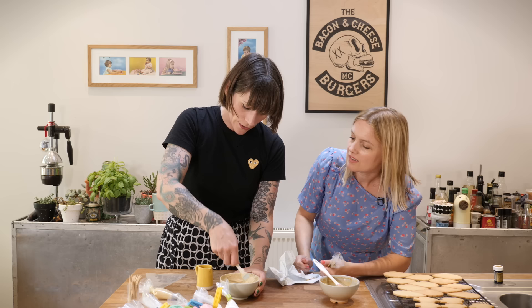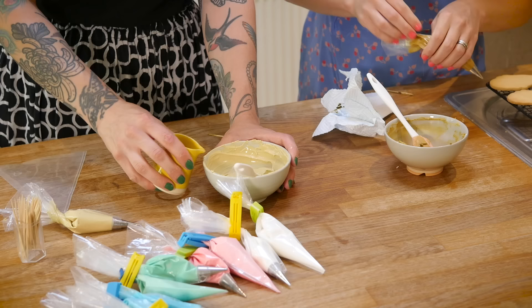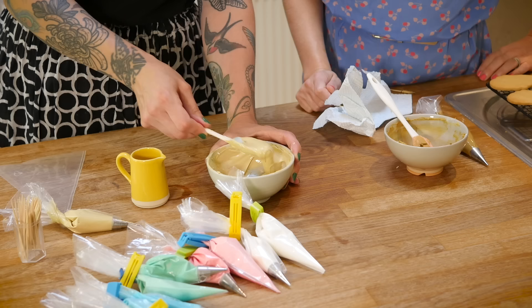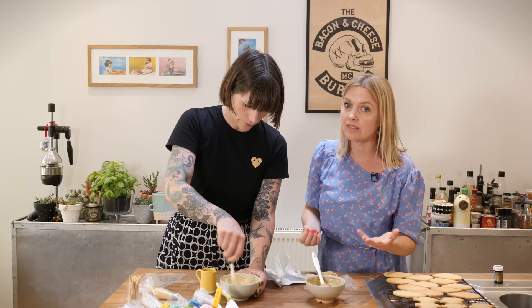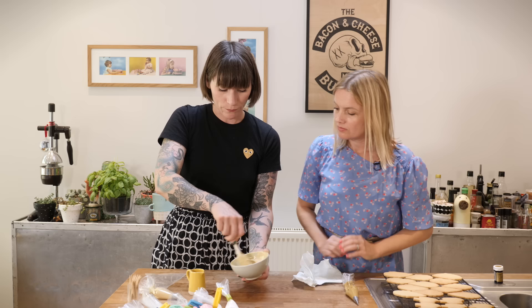Here's a top tip - have you heard of the 10-second rule? Basically, for perfect flooding consistency, drag your spatula through the mixture or lift it up and make a ribbon, then count to 10 seconds. If it closes back together between 5 and 10 seconds, it's perfect. I'm going to put the flood icing in a piping bag without a nozzle, since it doesn't need to be neat - we're just colouring in.